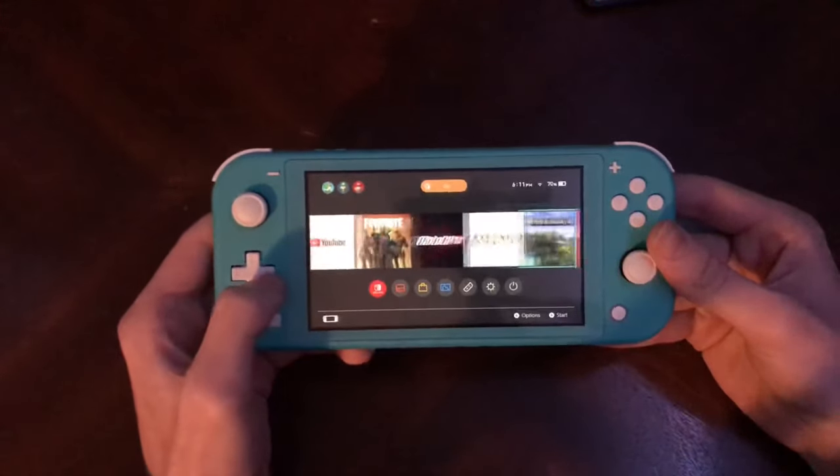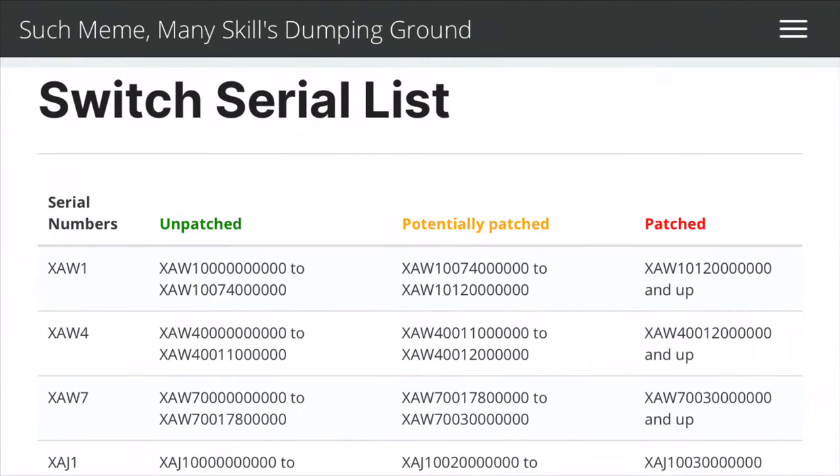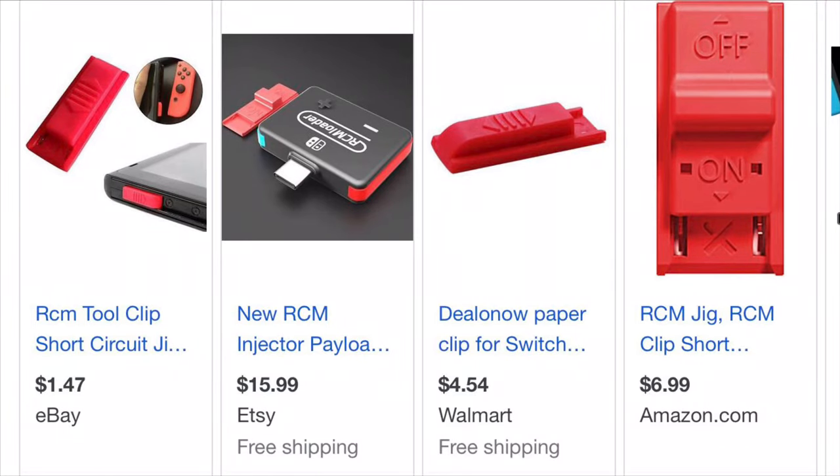But here's the problem: not all Switches are moddable. If you have an original launch model Switch, then you can go right ahead with modding, as long as you have the right equipment to do that.